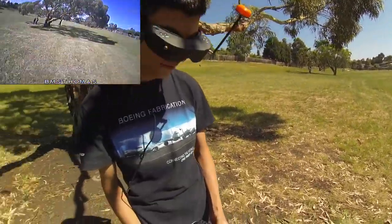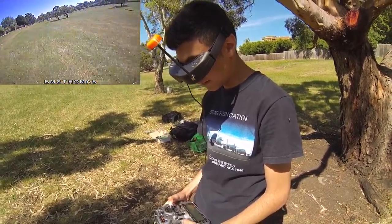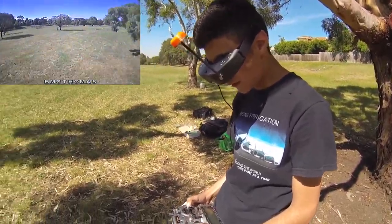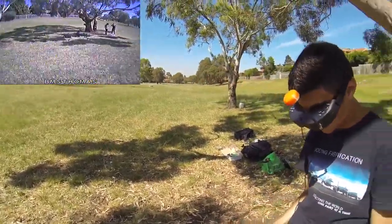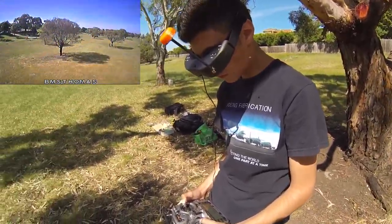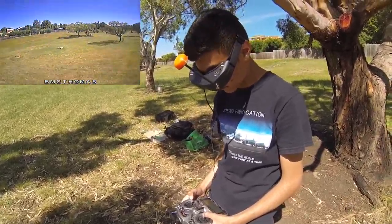For acro, these props are perfect — a massive difference from the bullnose. It handles completely differently for acro. This is the way to go. Even on low battery she still sounds nasty. I prefer this sound, believe it or not.